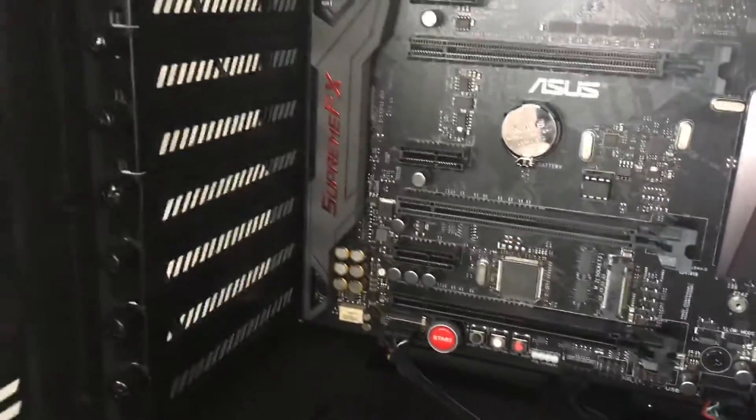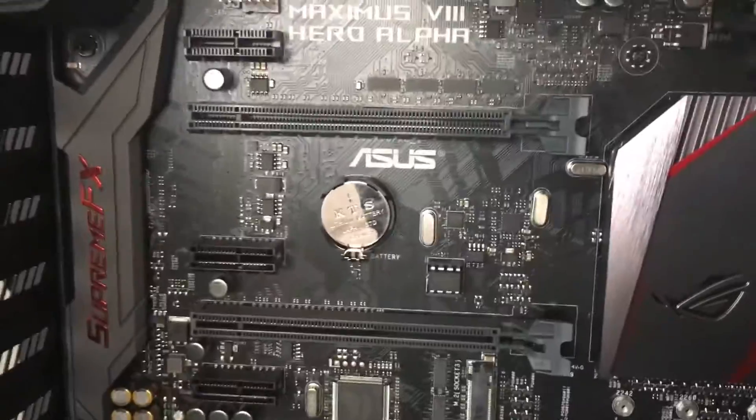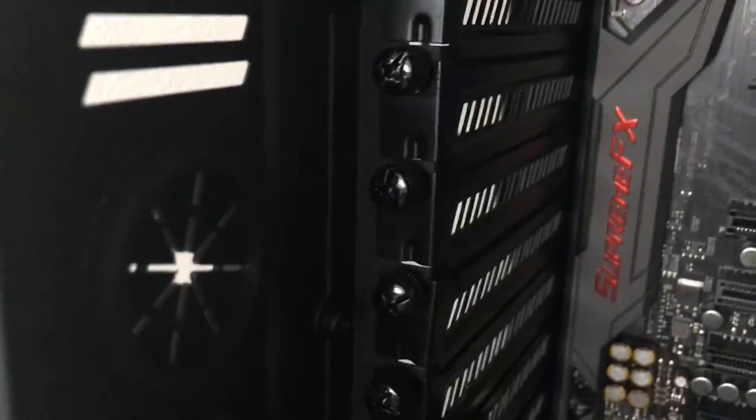Alright, so we're going to use the fastest x16 PCI lane, which is just at the top there. It doesn't really matter — I've checked online against the x8 — but I kind of like it to be up there. So we're just going to remove two of these slots because it's a dual slot card.